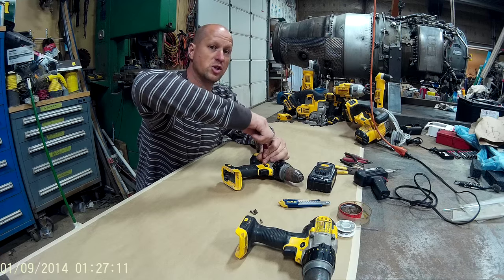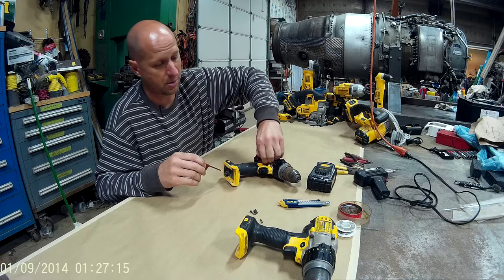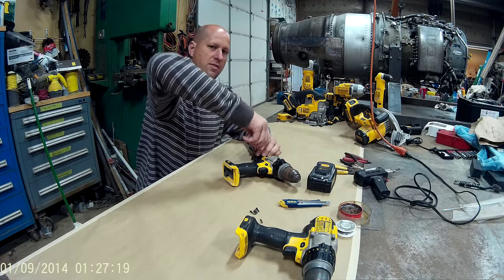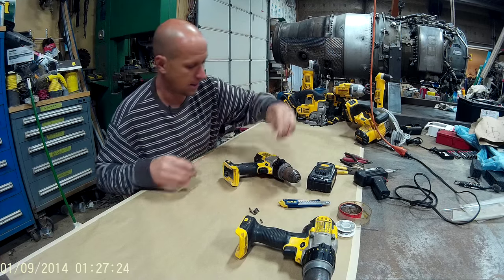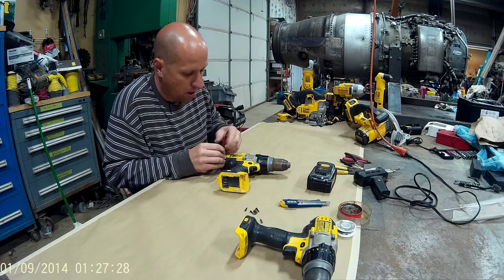I haven't had this happen to any of my 12-volt tools, but it's very possible the same thing could happen. The 12-volt tools don't generally have as much power, so they don't make as much banging and vibration, and so we might not have the same problems with those.